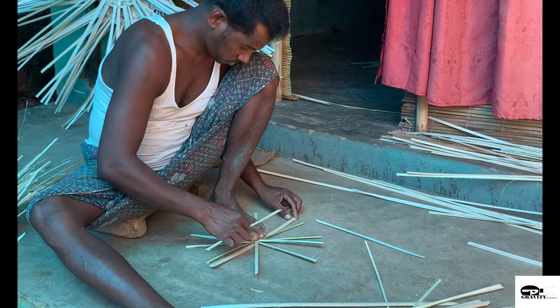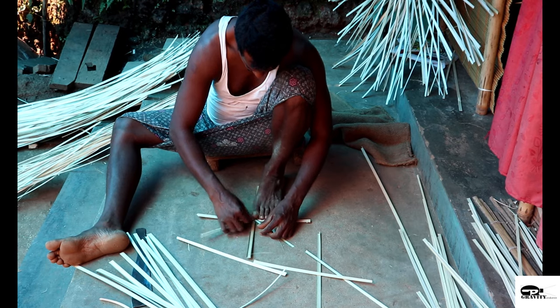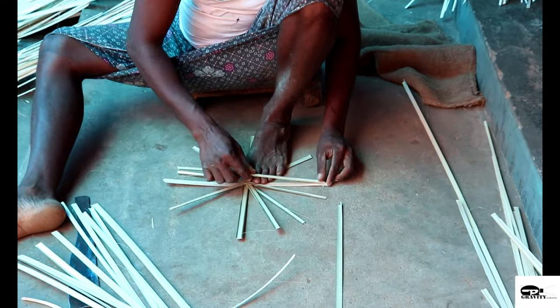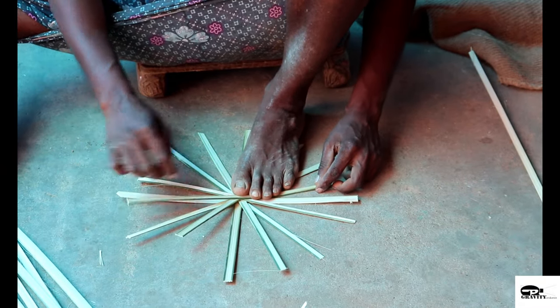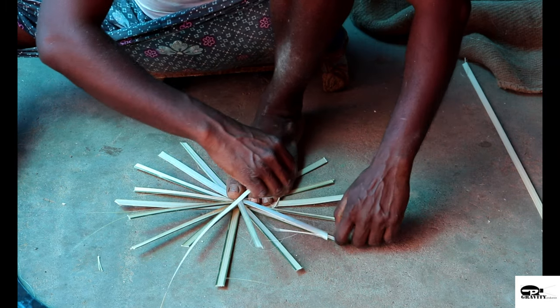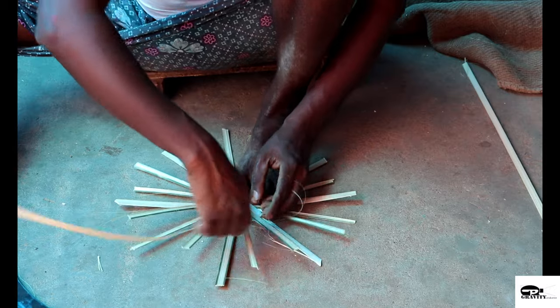The web is divided into bands. Now the weavers start interlocking the strands into the base and continue the process.